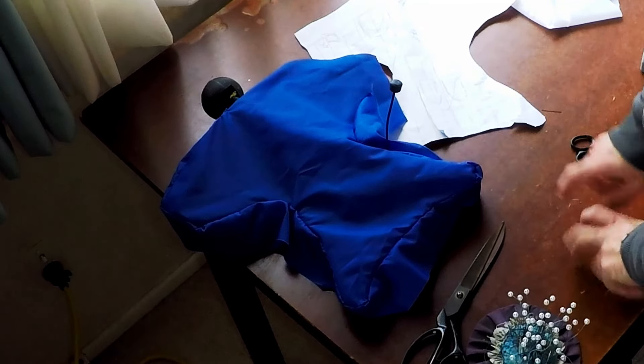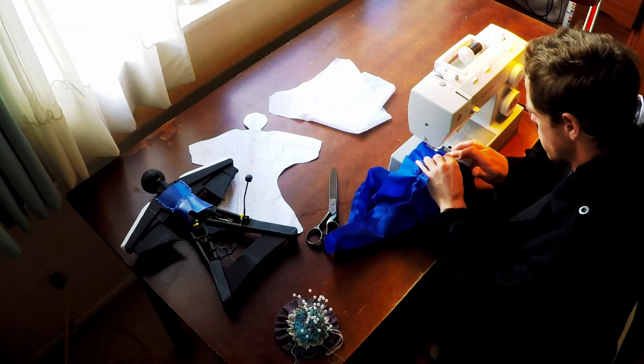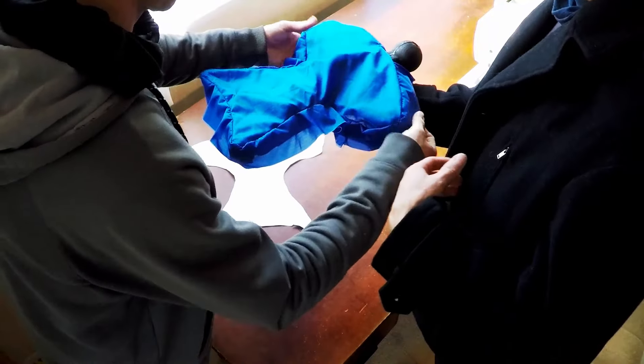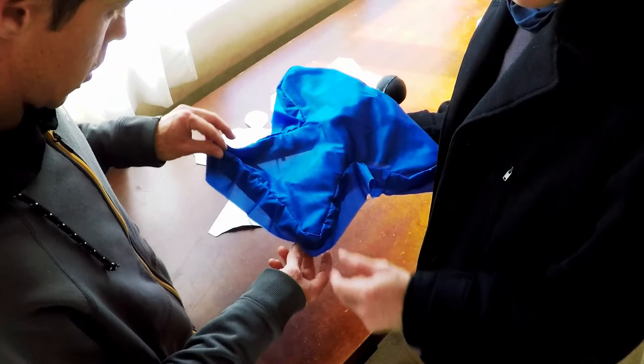You get the basic shape done first and then start working it to make it look nice. Pretty much like that - that will be his back here. The next thing we'll do is jump into the overlocker.